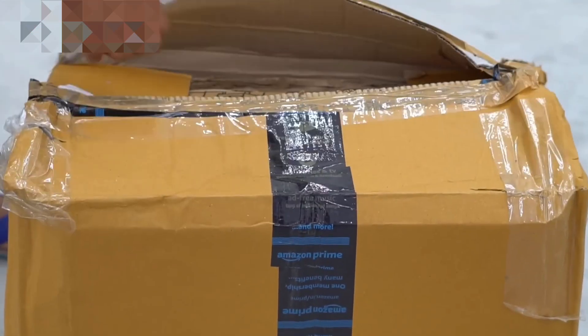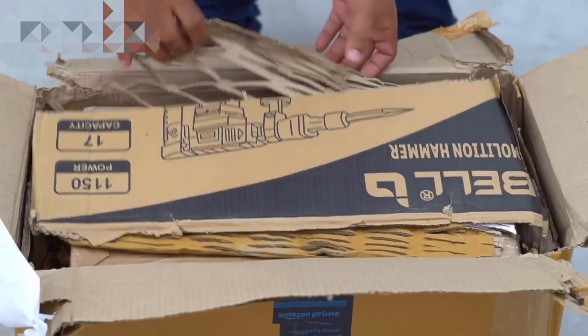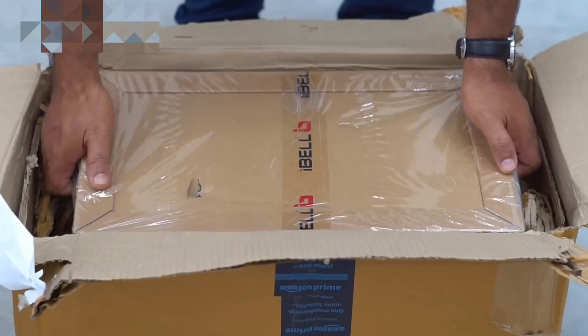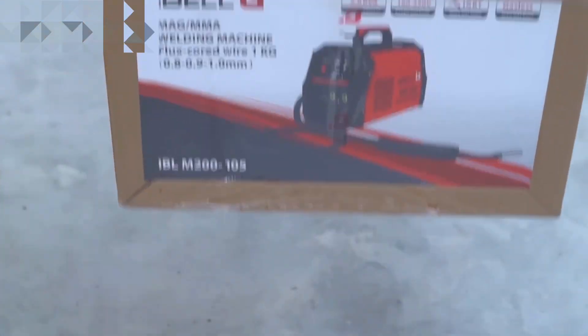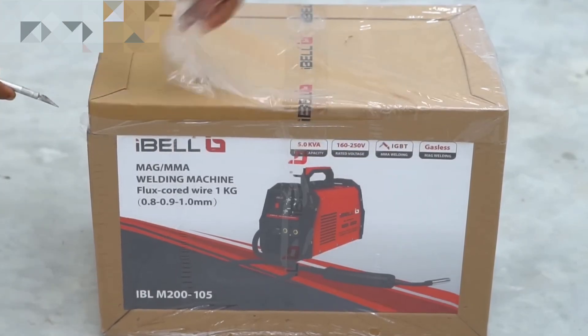I've ordered this from Amazon and they've sent it in their own packaging. If I open it and remove the extra protective layer, then we can see the original welder packaging. Let's open it up and see what we get.